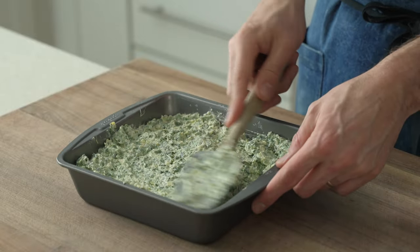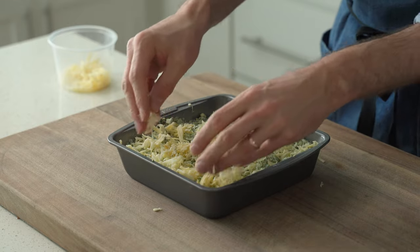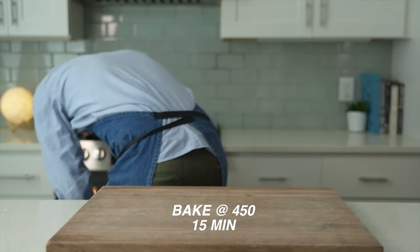Once that's loaded up, top it with the rest of that melty, funky cheese blend — pepper jack and gouda — then load this into a 450-degree oven and bake it for 15 minutes.